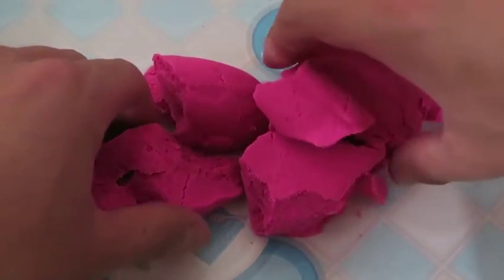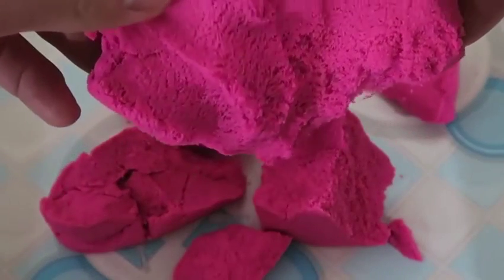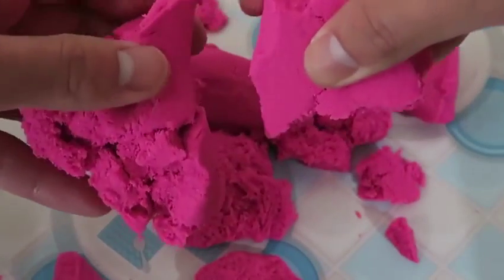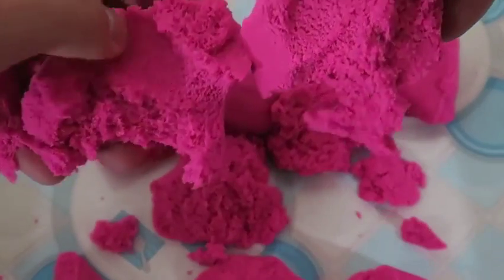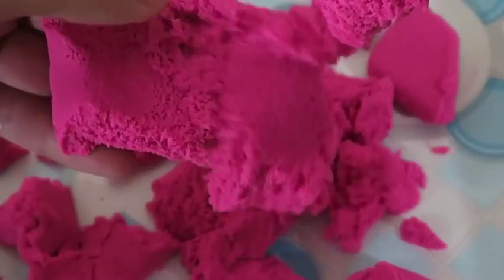Before we make some delicious ice cream, let's play around with this kinetic sand! I know I've played with kinetic sand before, but I can't believe it feels just like the sand on the beach! This is so cool! Watch what happens when you lift up the kinetic sand — the way it dissolves is so mesmerizing! I could just do this for hours!